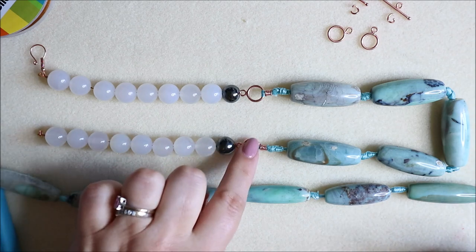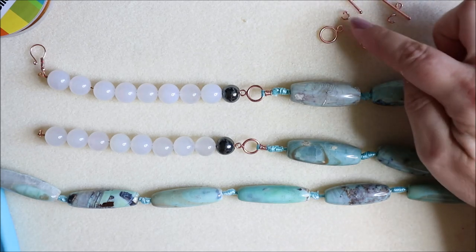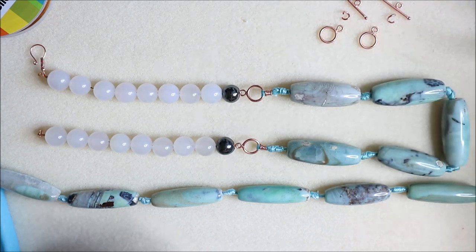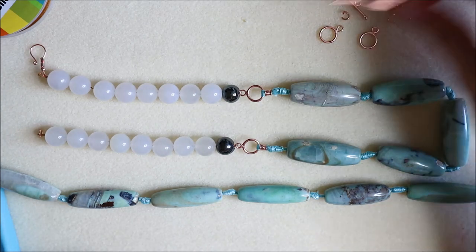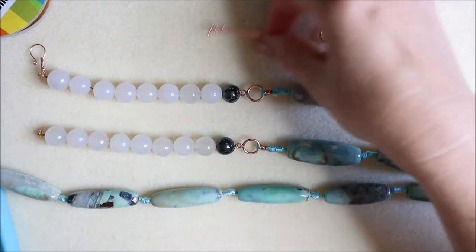We're going to utilize the clasps that are in the pack, which are toggle clasps. I've just separated them for now - remember these are attached by jump rings, so don't throw those away because that's two extra jump rings. We're going to be using some head pins to create this attachment here.